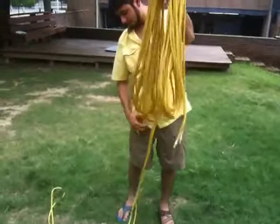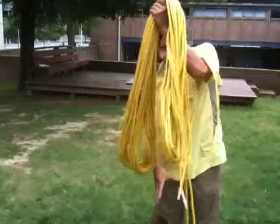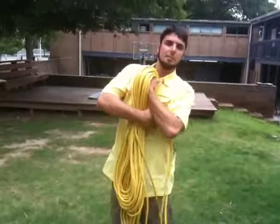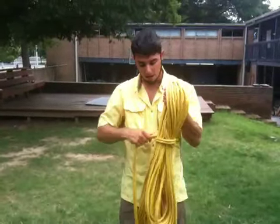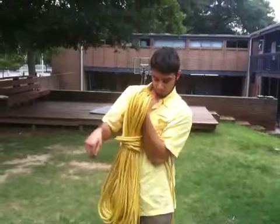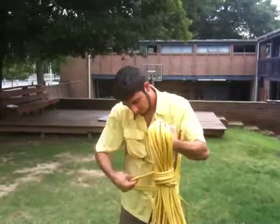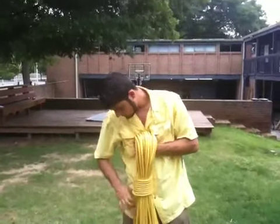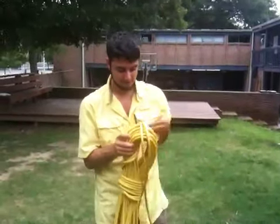Grab the rope. I'm going to take this and spiral around a couple of times. So I'm going to take it here and spiral upwards. For aesthetic reasons, I'm going to try to not cross the rope a couple of times around. And then I'm going to take it through the big loop and spiral around on the top.